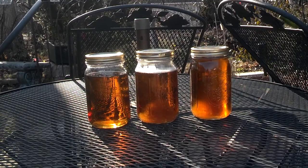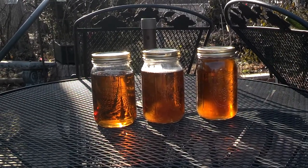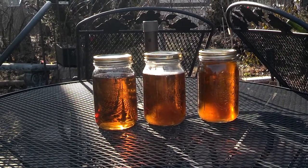It took about one can of propane, so about twenty bucks. I did have the clear plastic tubing already, but that would probably be about five bucks — I'm not really sure how much that costs.